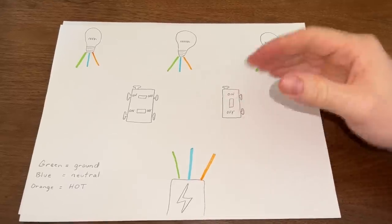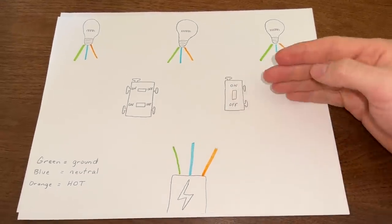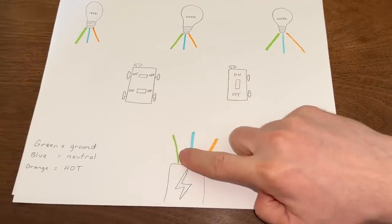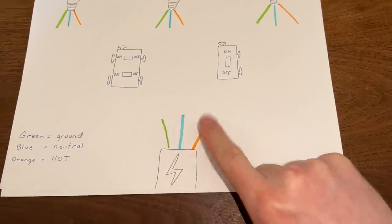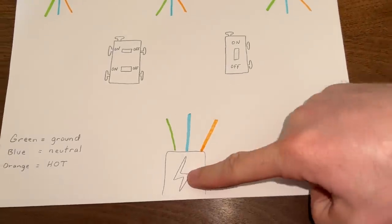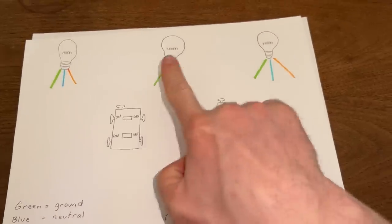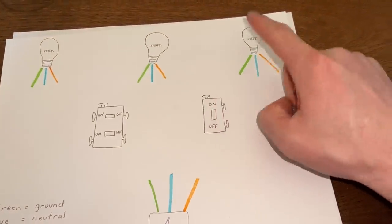If you're much like me and you don't really understand electricity at all, the best way I can describe it is it flows like water, and we have some basic components. We have three wires: the green one is the ground, the blue one is the neutral, and the orange one — that's the hot one, that's the one that's got the zzzz. This is our power coming in from the power box, and then we have our light switches in between our individual light bulbs.